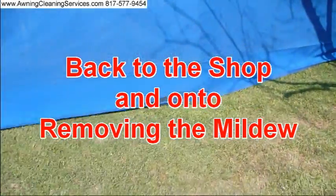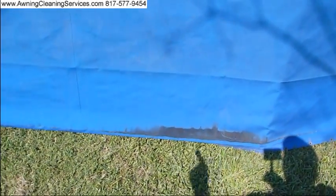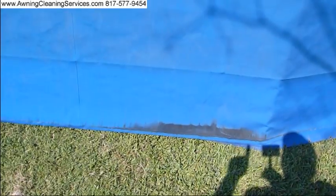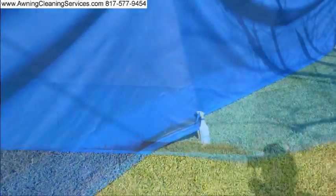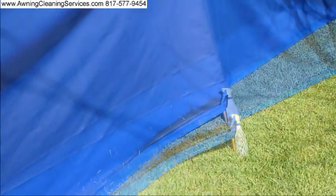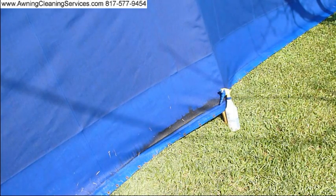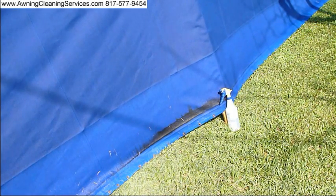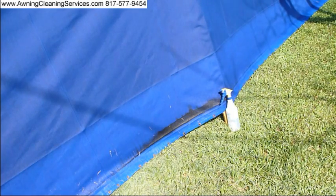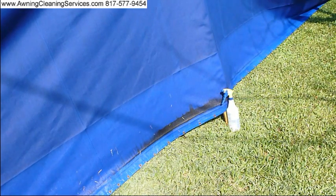This one area here has kind of turned black on us. You can see right here the blackness — we're going to go ahead and take that off too. We're about to remove this mildew from this one edge of the awning. I've mixed up my special mildew remover in our spray bottle. I'm going to spray it on there and hopefully it'll take that off — let's see what happens.